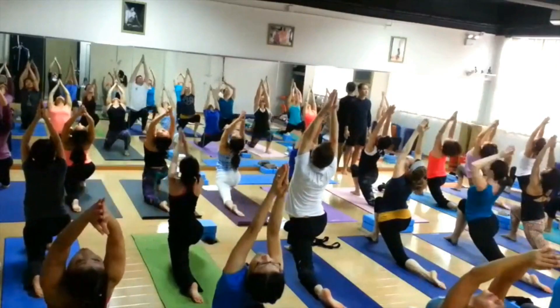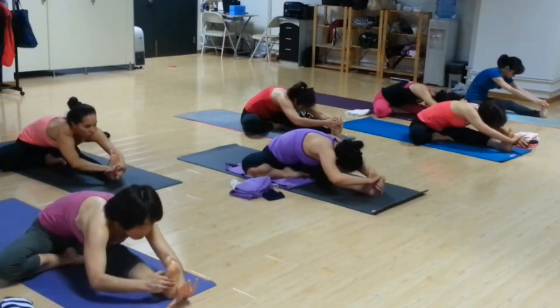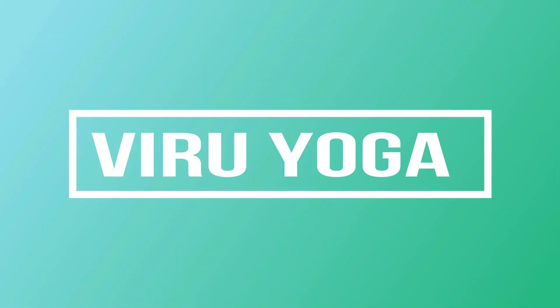Wheel pose is a back bending pose and it's quite challenging, especially for beginners. Namaste everyone, I'm Viru and you're welcome to Viru Yoga. In this video I'm going to show you some of the tips which might help you to attempt wheel pose.